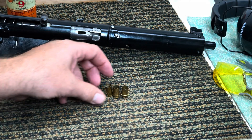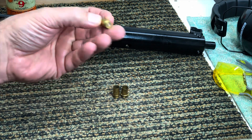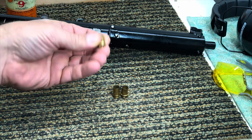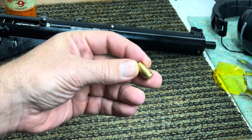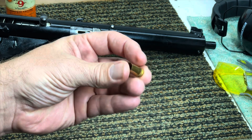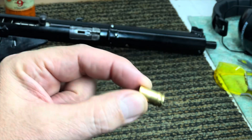Once we were done shooting, we went and picked up some of the brass, and what I noticed is they had different head stamps. These were different. We had several different brands of ammo running through that same magazine. This is what a normal round would look like. That normal ejected brass came from that. Here's this one, and look at the bulge.